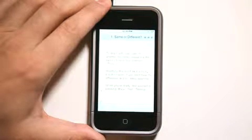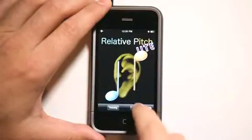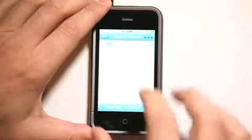All right, so unison is the two notes that sound the same, and tone refers to two notes that actually have a difference in their tonality. So now we are going to go back and go into testing mode on the first level, which is 'Same or Different.'